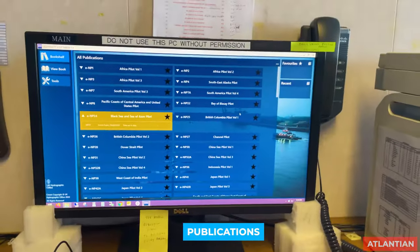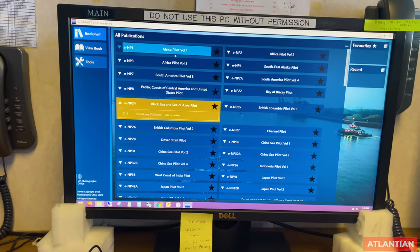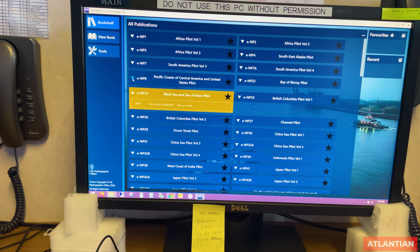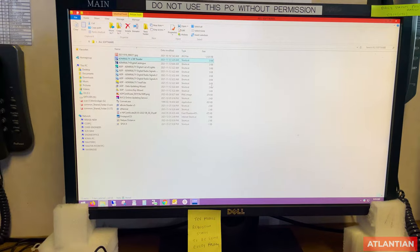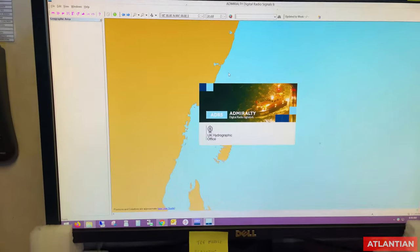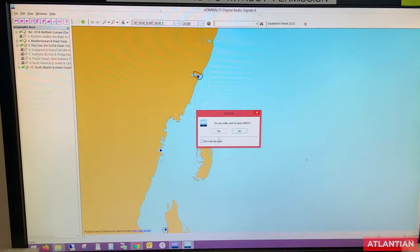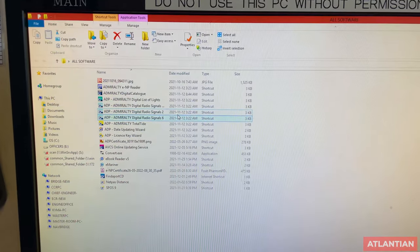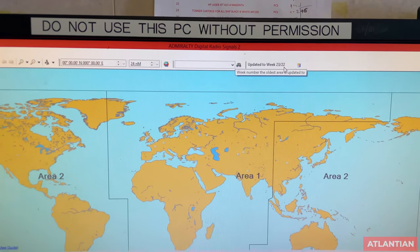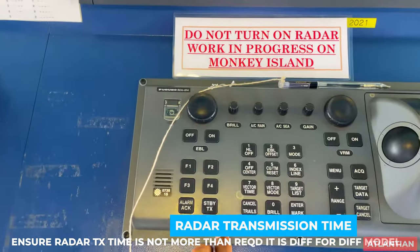Regarding publications: if you have digital publications such as ADMIRALTY or EMP publications, make sure whichever volume is applicable for your voyage is updated and there is a valid permit for it. The same goes for ADP digital publications — ALRS Volumes 1, 2, 3, 4, and 6 — make sure all are up to date to the present week. If you have paper publications, make sure those are also updated, because an inspector can randomly ask to see any publication and verify it is updated to the current week.